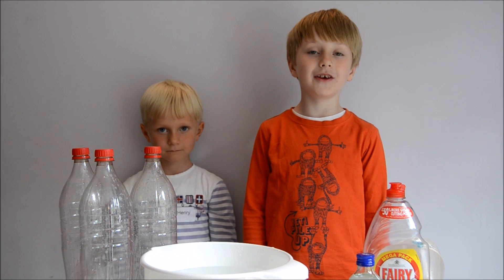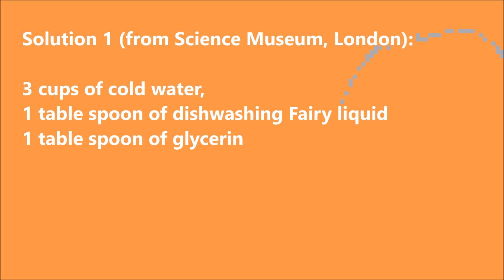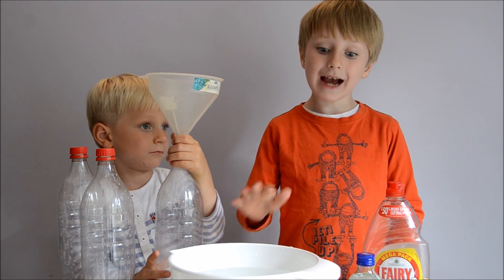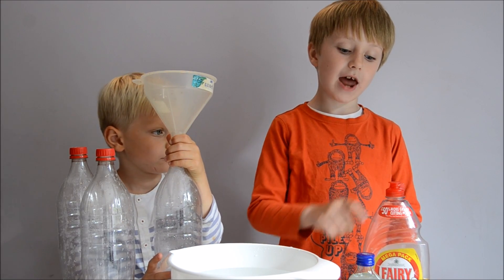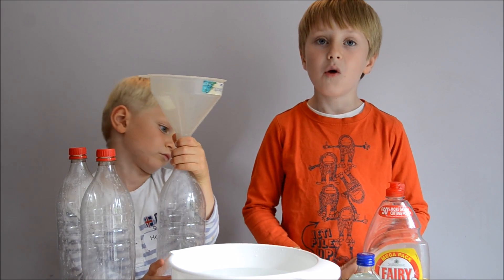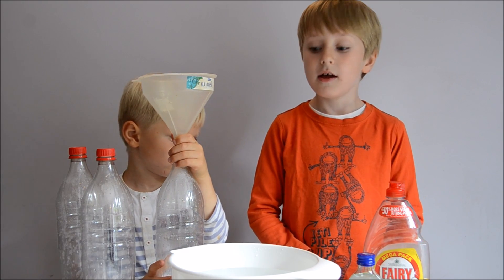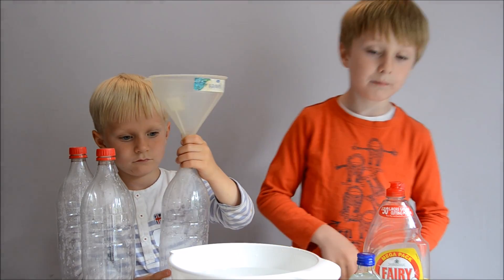The first one is a recipe from the Science Museum in London. Here is the recipe. I've put my funnel in one of my coca-cola bottles and I'll be adding three cups of water, one tablespoon of fairy liquid and a tablespoon of glycerin. You need to be very careful when you're pouring your fairy liquid and glycerin in because you don't want to make any foam, because it might ruin your bubble mixture.